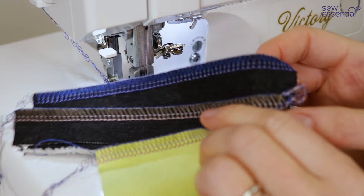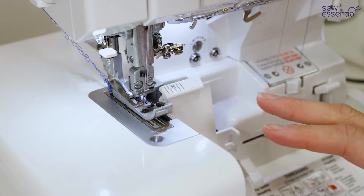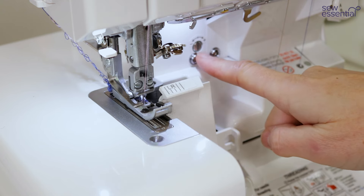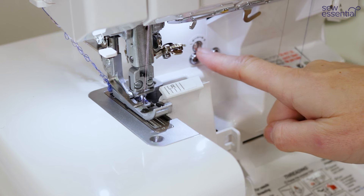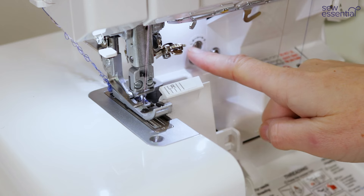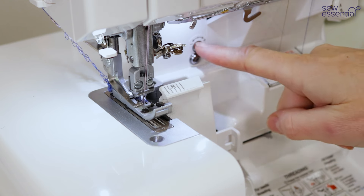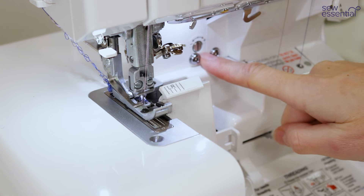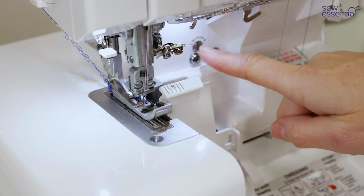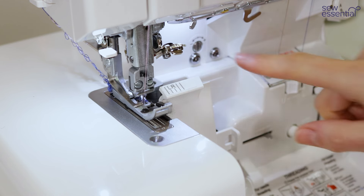It's also worth mentioning that if you open the front cover, if you are ever working with a very specialist fabric or want to override the tensions for any reason, there's a screw here to fine-tune the tensions — you can increase or decrease them. Personally, I've had one of these machines for about seven years combined and I've never needed to adjust that screw, but I just wanted to point that out in case it's of interest.